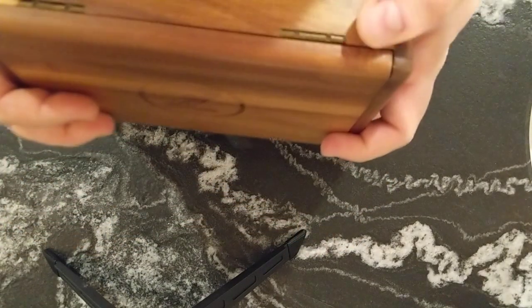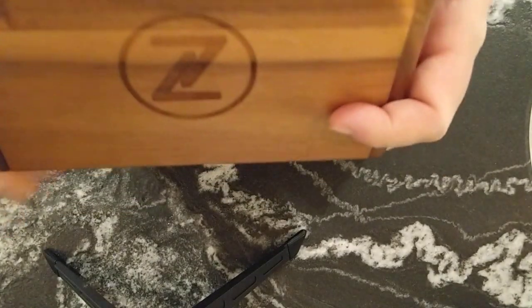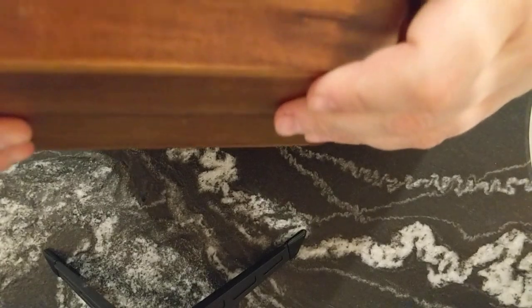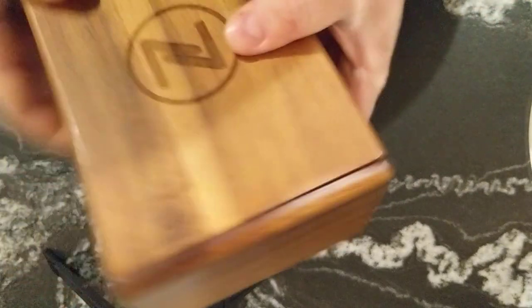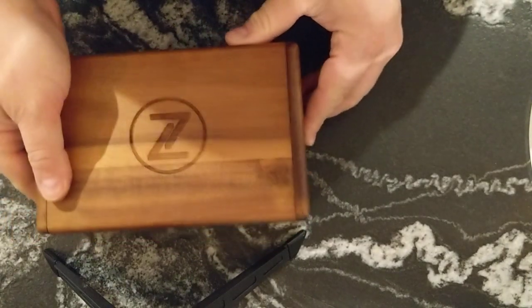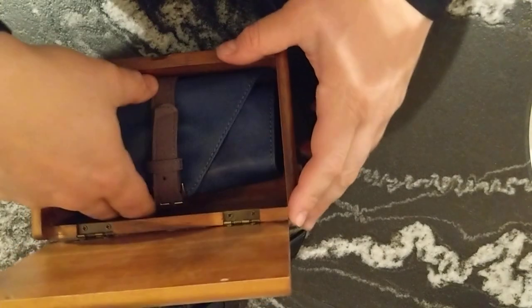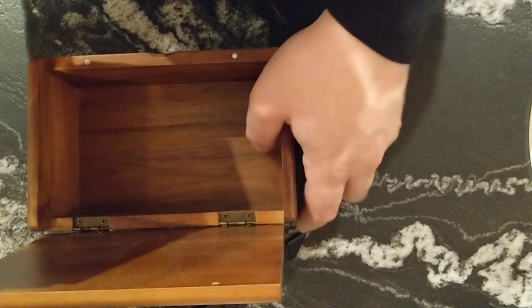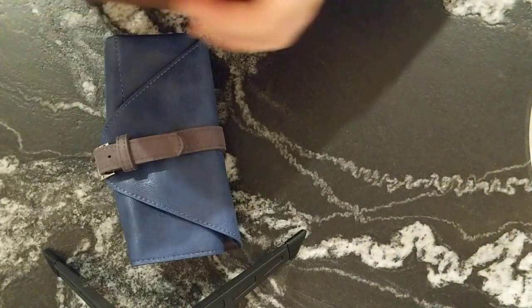First impressions of the box: the outer box I don't like, because that was just way too hard to open. It is a very nice outer box, but I'll never put it back on because I'll never have to get it off again. It's insane — but it is a very beautiful box, like a cigar box. And here's the famed Zelos watch roll.